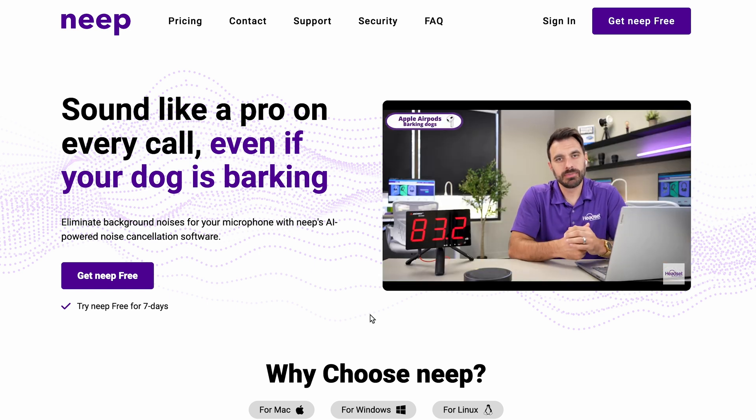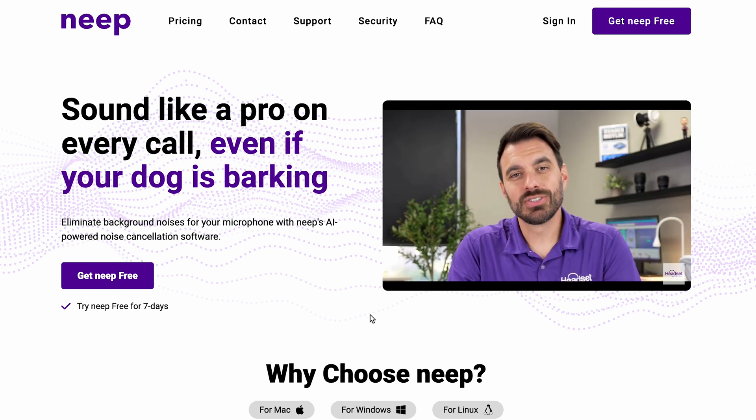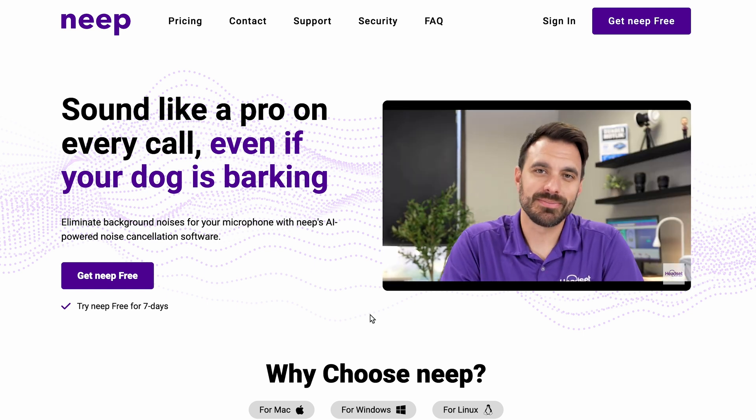It will remove that unwanted background noise so that you can have more effective calls without those disruptions and distractions. You can actually try it for free by going to neep.com so you can see how it performs on your setup.